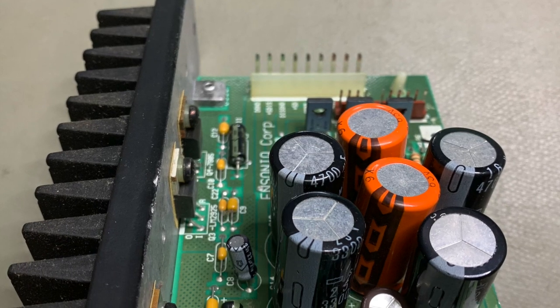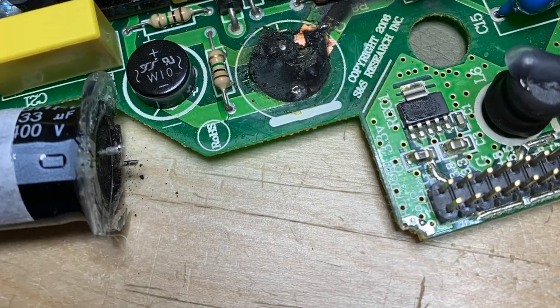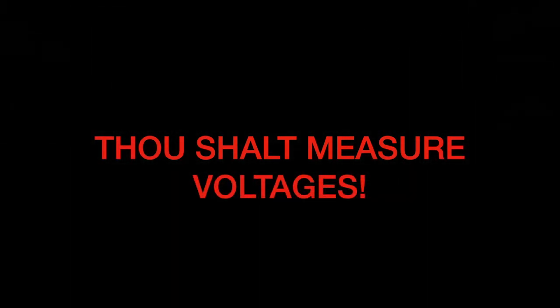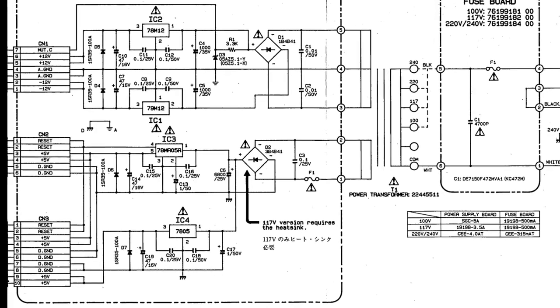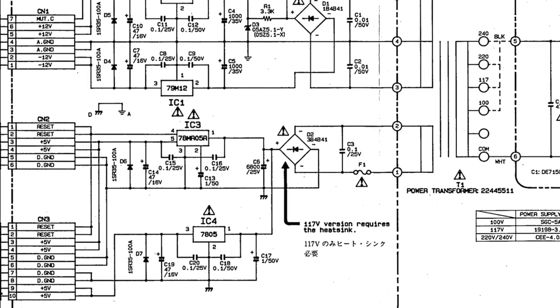Next at number six we have power supply problems. Shall I let you in on a secret? The number one rule of synthesizer repair? Before you even look any further into a fault, always always check if all voltage rails are there and are present on all the boards. This is the number one rule to follow and it saved me from going down rabbit holes — and not doing it did send me down rabbit holes.